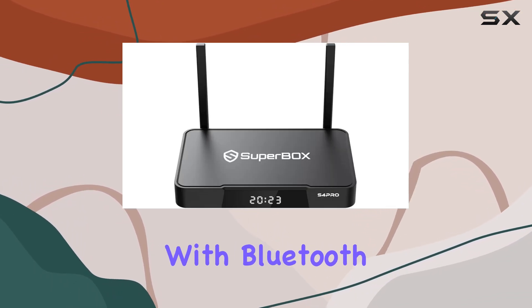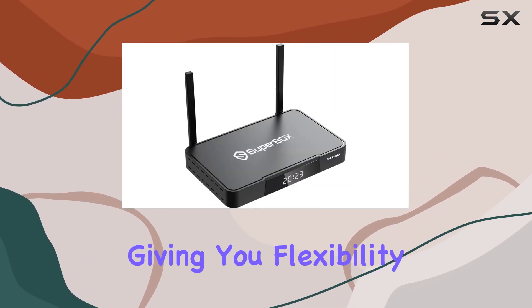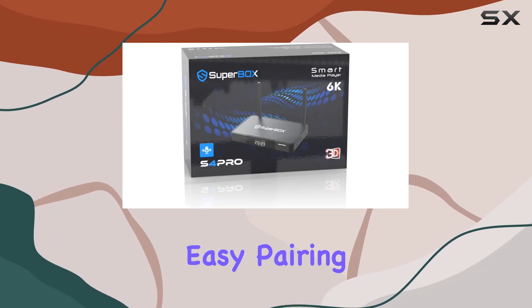Connectivity is versatile with Bluetooth, Ethernet, HDMI, and Wi-Fi options, giving you flexibility in how you link up your devices. The Bluetooth connectivity is a standout, allowing for easy pairing with other devices.